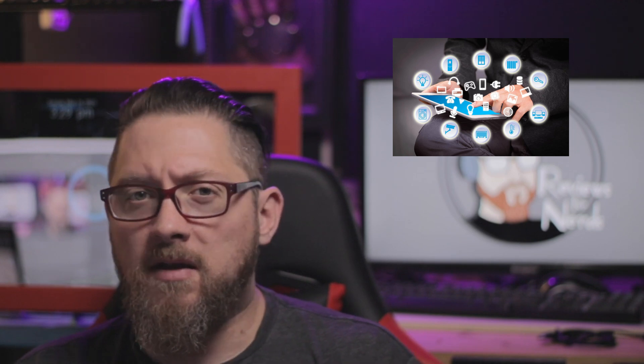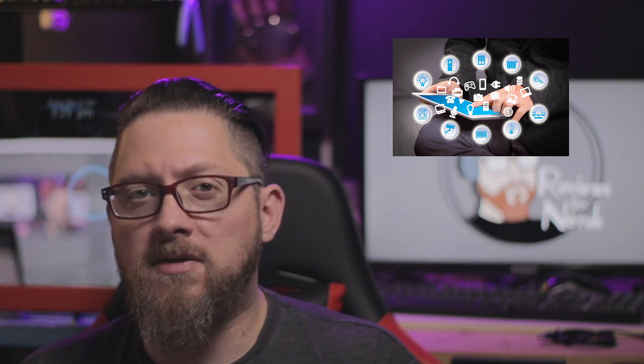My girlfriend and I both have daytime jobs. The kids have online school and extracurricular activities that can sometimes be a little bit daunting to remember. So I wanted a fun, centralized repository of all that information, and if you've seen some of our previous videos, you might have seen some little snippets of me testing this out.